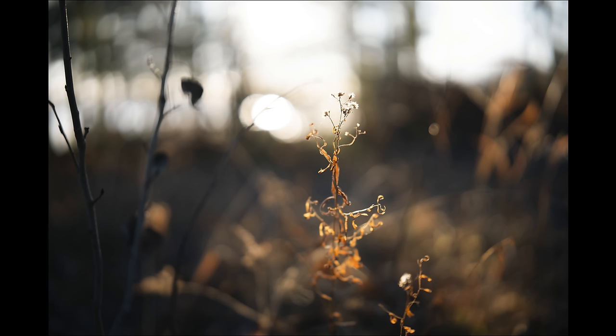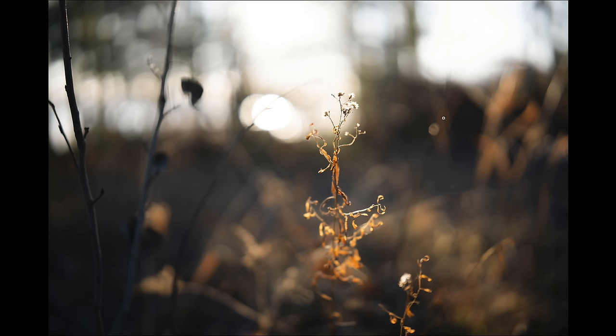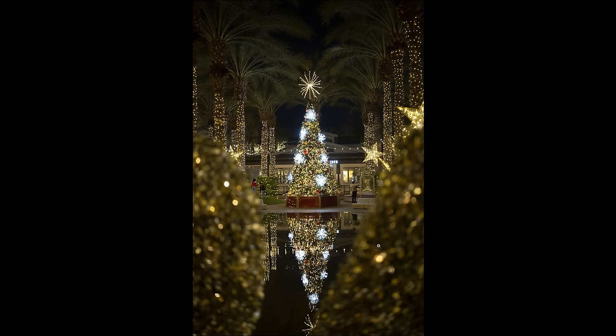Often when you have a lens that has this high a level of detail and contrast, the bokeh suffers. Fortunately, in this case I think that Viltrox has struck a pretty nice balance — the image has great detail but the bokeh, even with a lot of potential busy areas, really looks quite good. As discussed previously, there is definitely some cat eye or lemon shape that produces almost a swirly effect at f1.2, but for many people that can actually be a desirable effect. And if you don't like it, you just stop down the lens a little bit and that goes away.